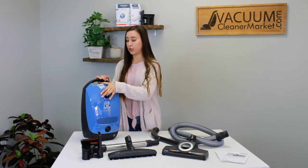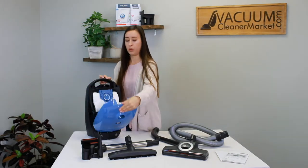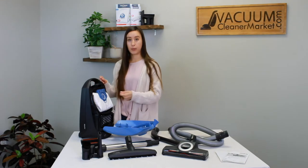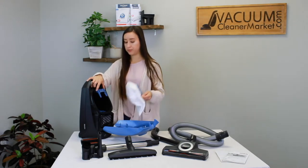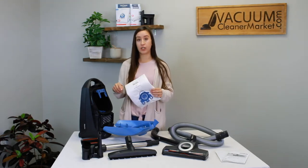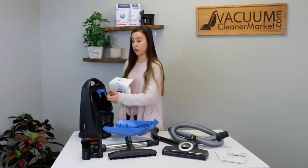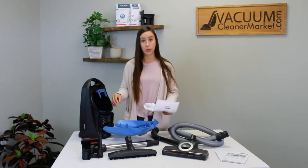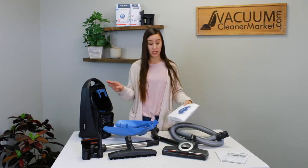To change your bags, squeeze the little lever on the top and pull it away from you — this is where your bag sits and where your bag clip is. Your bag slides into this clip, and you want the clip to stay inside attached to the canister body. The only thing coming out with each bag is the back portion of the bag. This bag clip is our number one replacement for Miele canister vacuums — people yank it out thinking it's part of the bag, so remember it's supposed to stay inside the body of the canister.